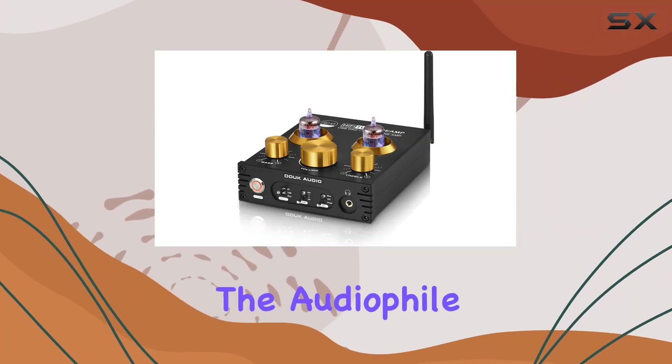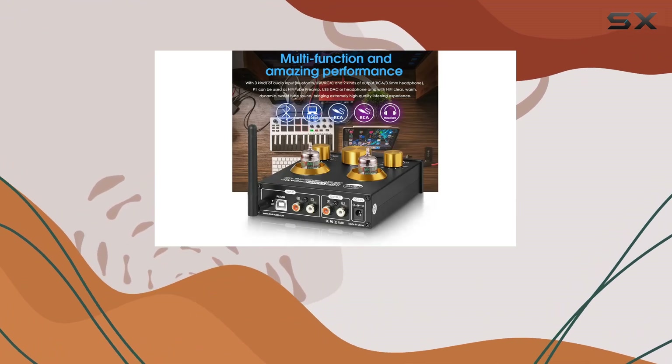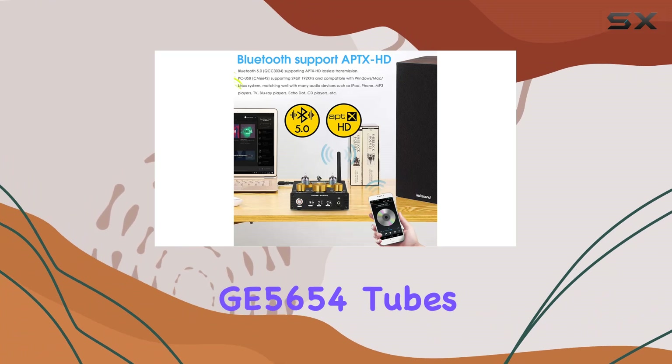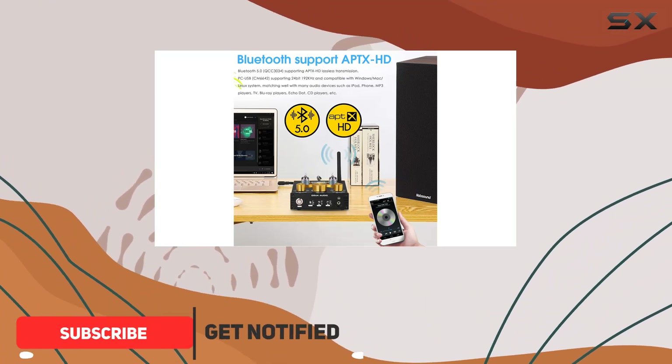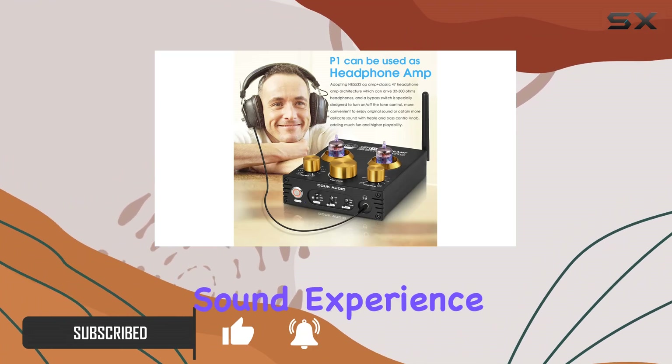Today, we're diving into the audiophile realm with the Duke Audio P1 Vacuum Tube Bluetooth Preamplifier. Boasting an upgrade to JN5654G5654 tubes based on valuable feedback from the audiophile community, this preamp promises an elevated sound experience.